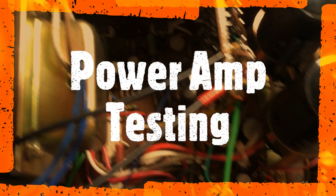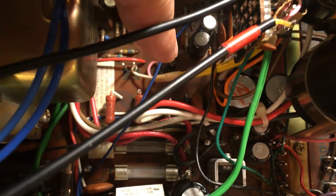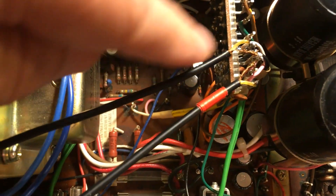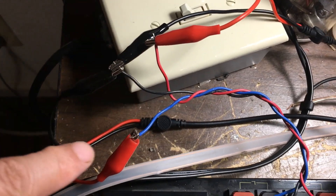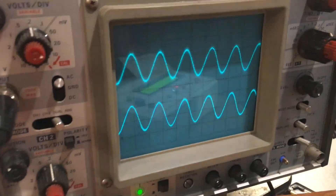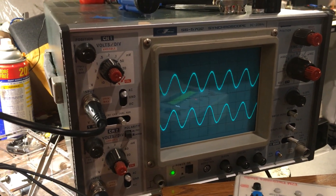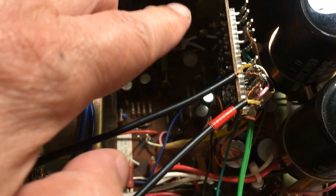To check the power amp, I need to solder a wire — the yellow wire is for the input signal to the power amp section — and I hook up the speaker to the scope. The input is from the signal generator, and the waveform also looks okay, so the power amp section is working too. The only thing left to check is the signal path from the preamp output to the circuit board.